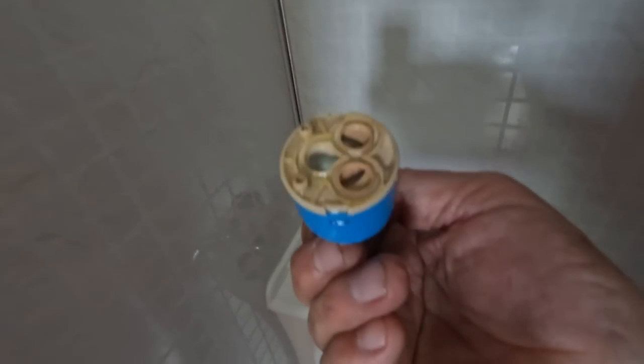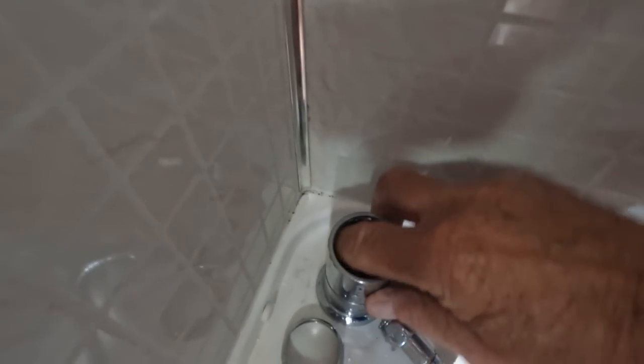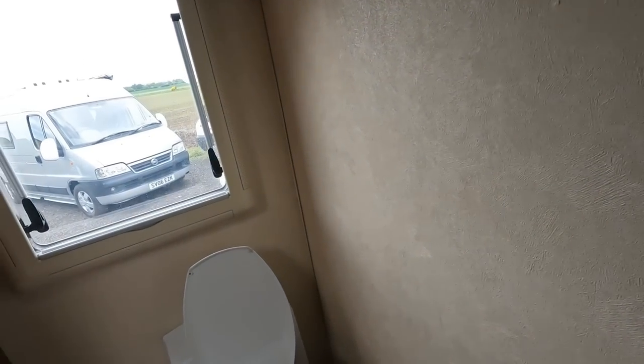A big spanner — I've got a 28 mil — we'll just slack that off. They're not usually very tight, so you shouldn't have any issues with that. There we go, and here's our cartridge. Wriggle the cartridge out — it can only go in one way. And look — the rubber O-rings are missing, and the rubber O-rings are stuck inside. So we'll peel those rubber O-rings out, which are probably the cause of the problem.